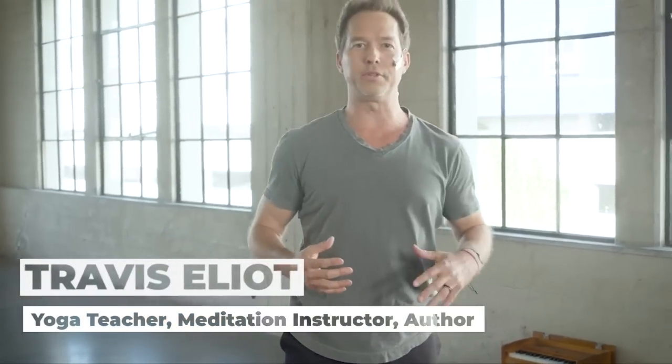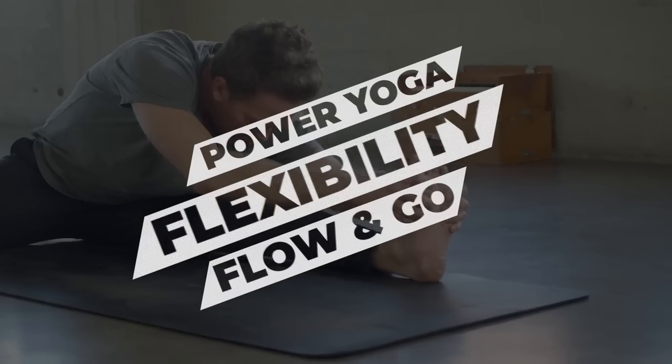Welcome to Power Yoga Flexibility. The first half of this class is going to be a flow and then the second half of the class we're going to do some nice deep delicious floor stretches.